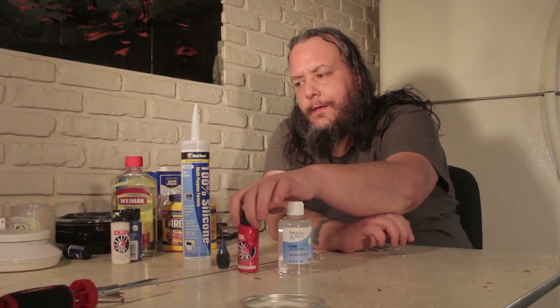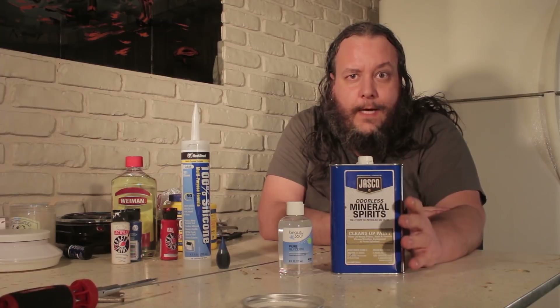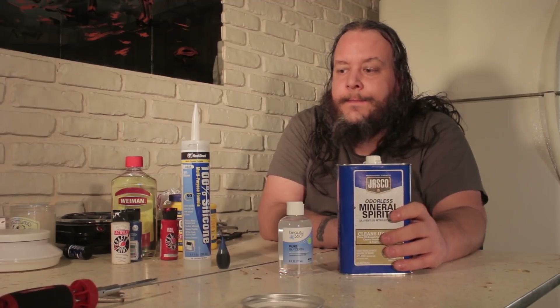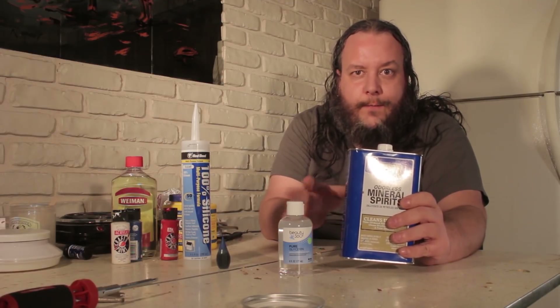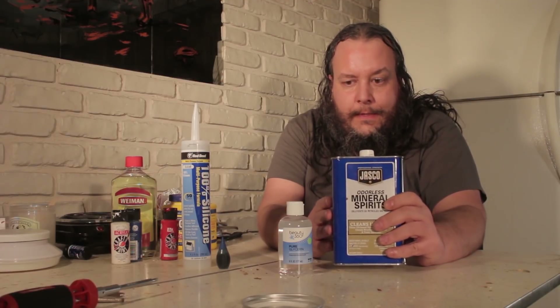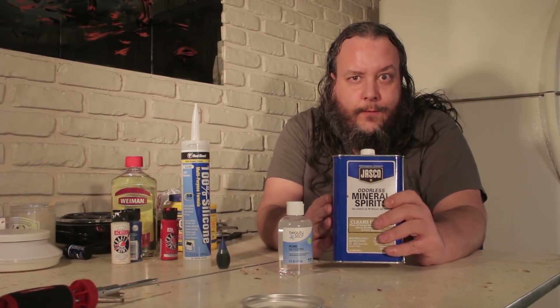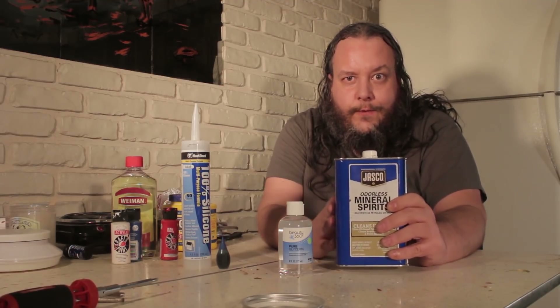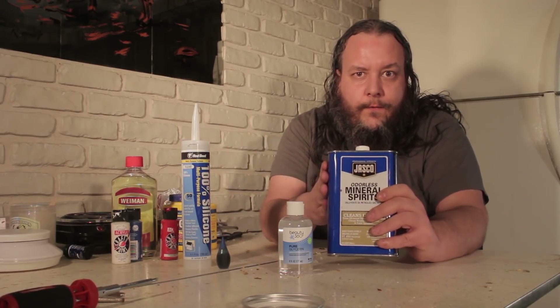We're going to use some acrylic paint for color. We're going to use some mineral spirits to try to thin down a batch so that we can pour it - I've never gotten a batch that could actually be poured before, so we're going to try that today. With mineral spirits, I would highly suggest you test a small batch of whatever material you're going to be casting, because mineral spirits will dissolve a lot of stuff including wax. We're going to coat it with a thin brushed-on coat of regular silicone before we pour this stuff in, and that should keep it safe.